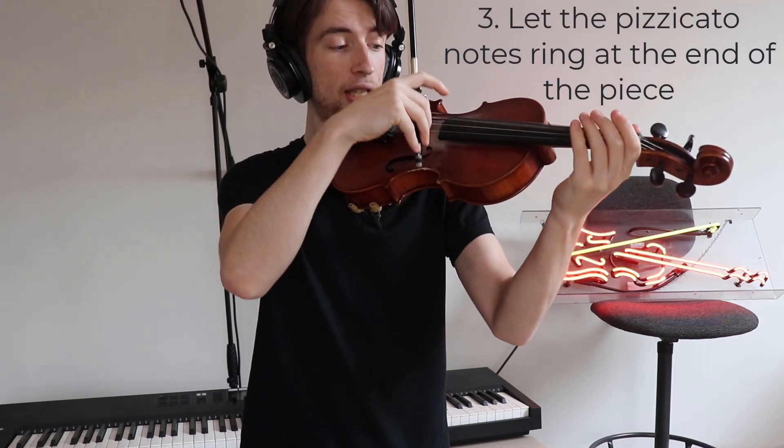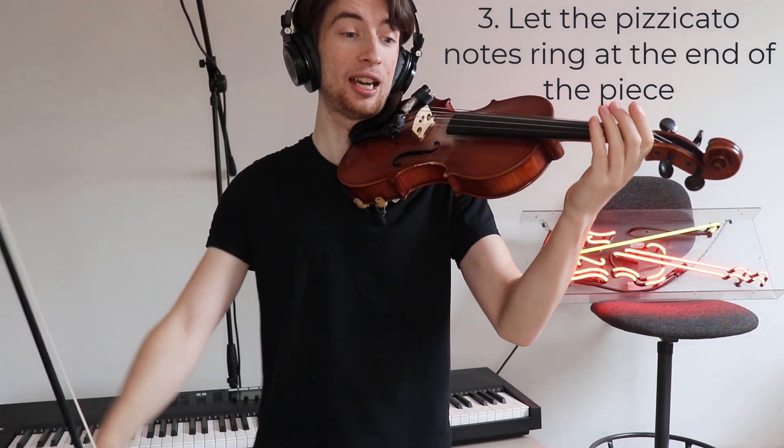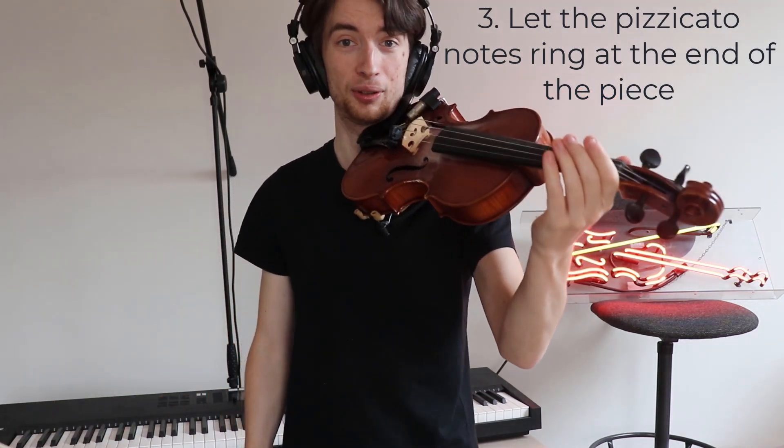And my final tip is the final bar in the music where it says pizzicato — pizz. — played quietly in your own time. You can be reflective here and give as much time as you need to let each of the notes ring. And you can do it in your own time as well.